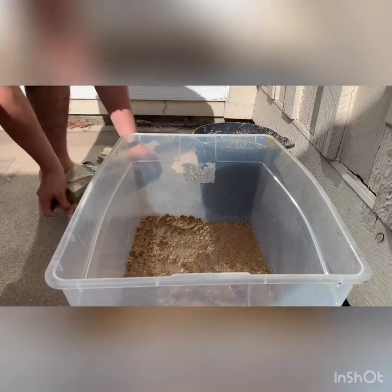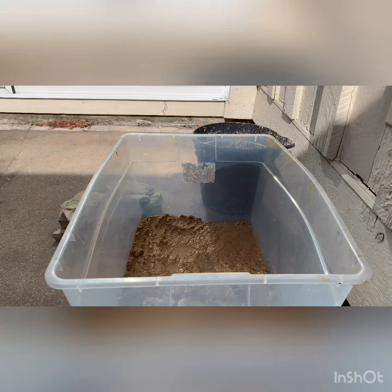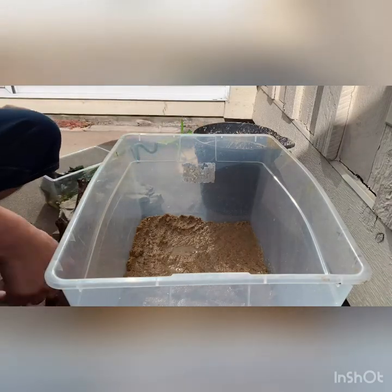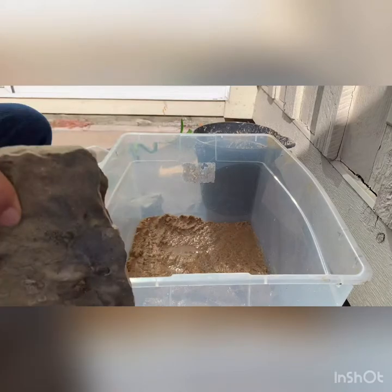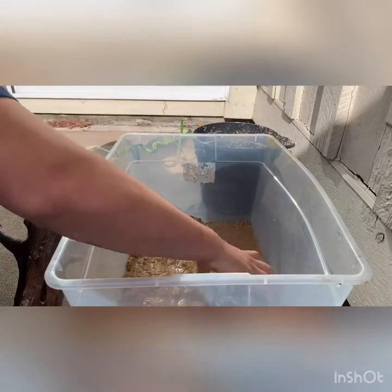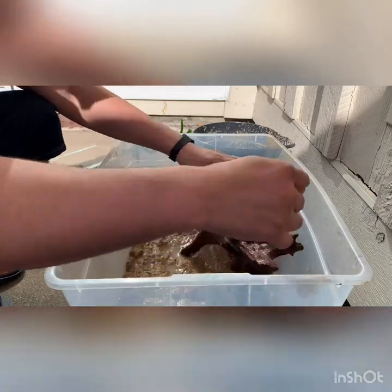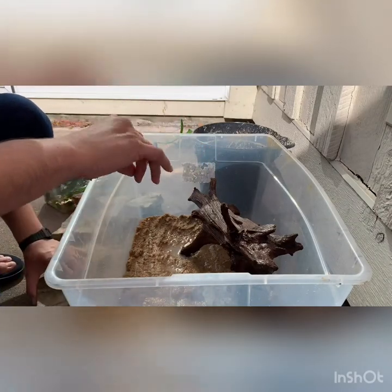I'm going to be using some slate stones, some driftwood, and some plants. Since the wood is not waterlogged, I'm going to have to add a stone in the back so they don't float up.